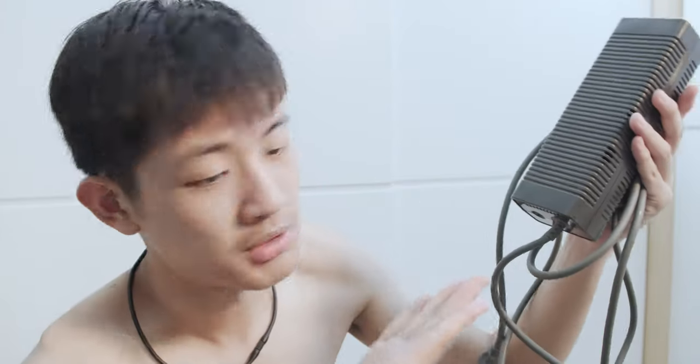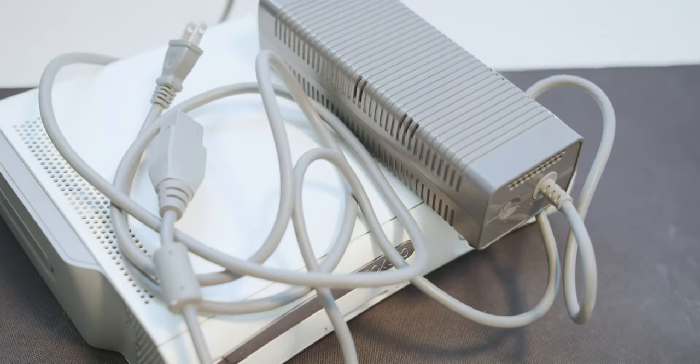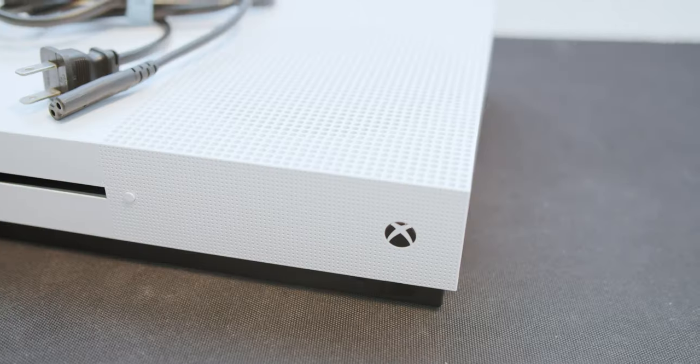The Xbox 360 has an SPDIF port too, but it's on the AV port right here. The Xbox 360 needs a separate power brick to fire up - it's huge, heavy, and clunky. The Xbox One just integrates the power brick into the console, so you just need a simple cable like this and you are good to go.